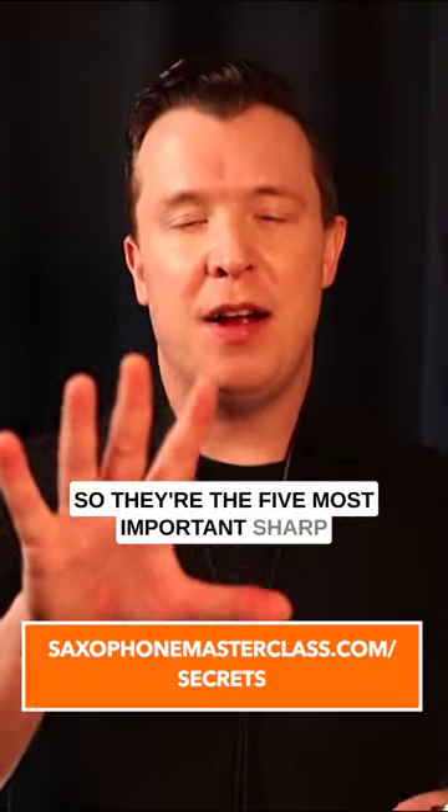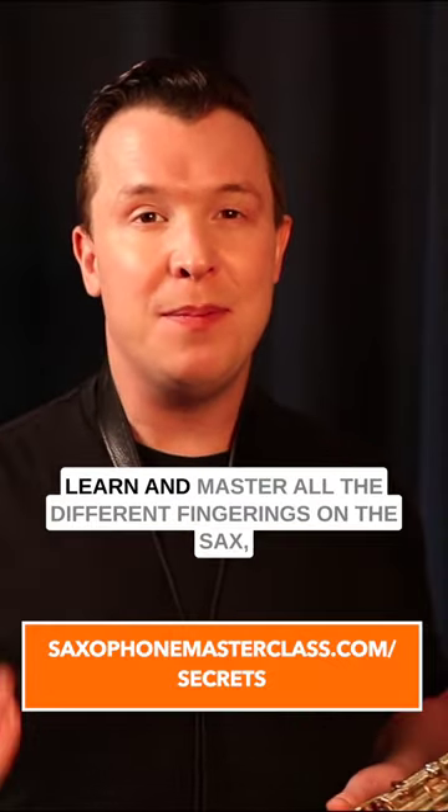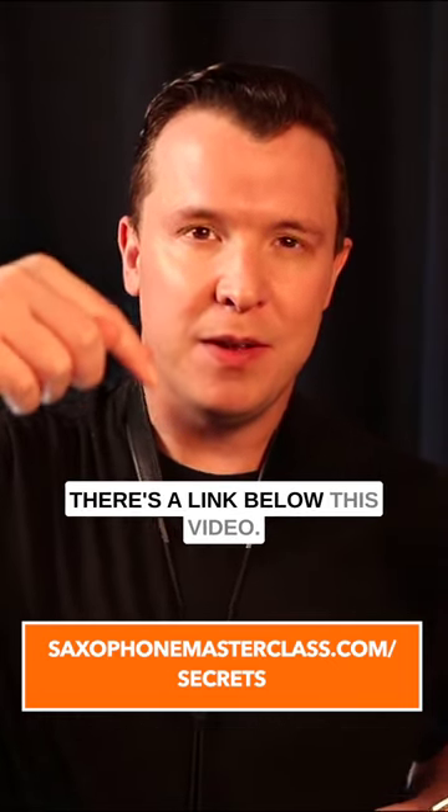So those are the five most important sharp and flat keys on the saxophone. But if you want to learn more about how to learn and master all the different fingerings on the sax, check out my free Saxophone Mastery Secrets webinar — there's a link below this video.